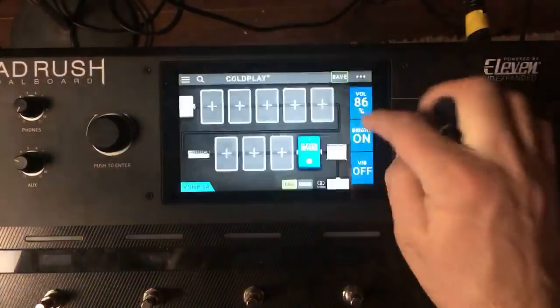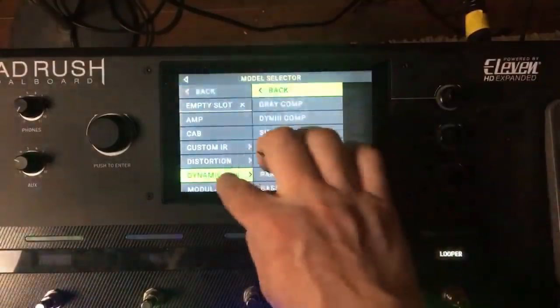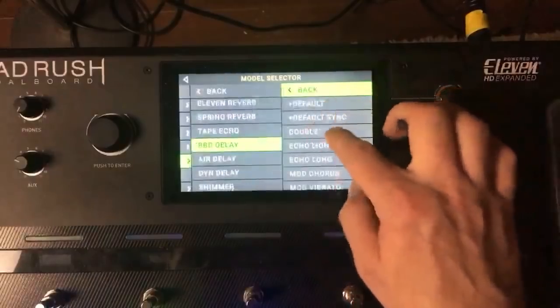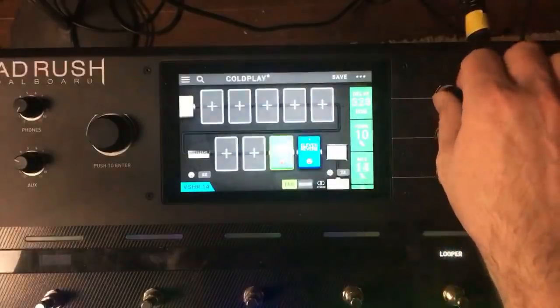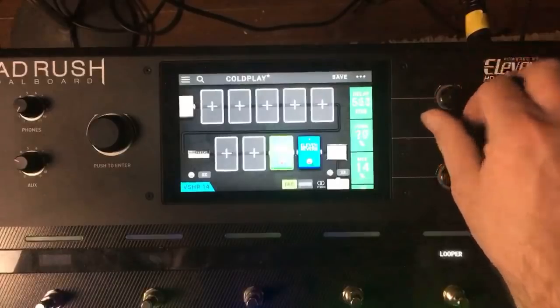Crank it up. Now, the most important thing about this sound is he uses a Proco Rat as his overdrive. When you start cranking it up it can get pretty fuzzy sounding.